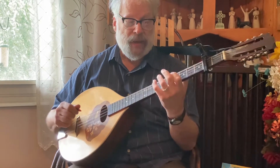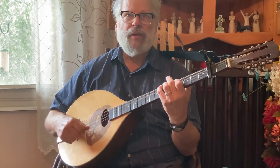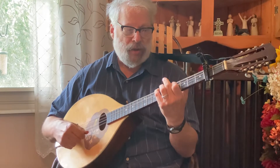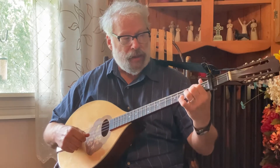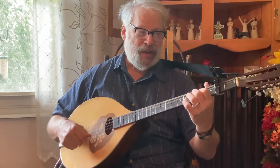Here's part B: D to D, then a quick A. Then A, then B minor, then A, then G, then A, then G, then D.